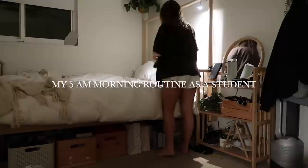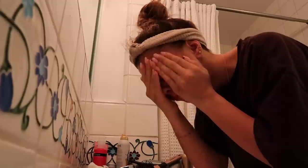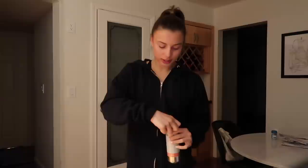Good morning, you guys! Happy Thursday — at the time I'm filming this, it is currently 5:08 AM. I just got my Celsius and we're about to have an amazing leg workout because I'm taking you guys through a morning in my life.